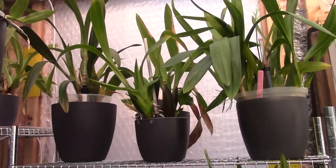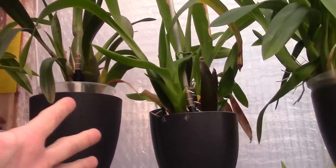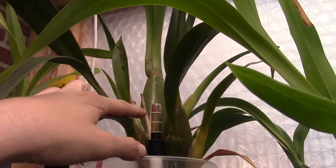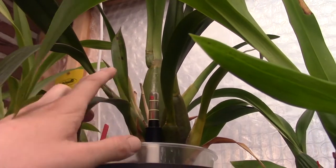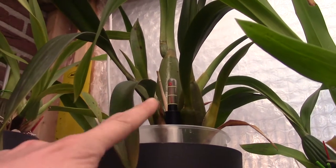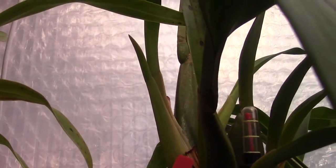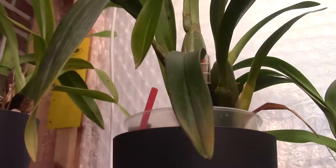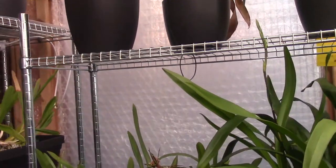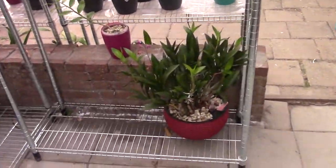Then I have three more Brassias that aren't that big yet. This one is the Mystic Maze and it has an enormous bulb — it doesn't have many bulbs but the bulb itself is really huge. That's why it's in the family of the bigger ones.